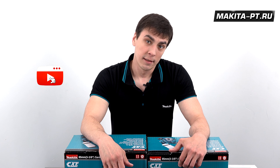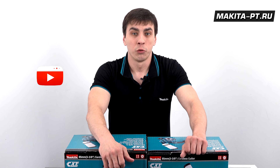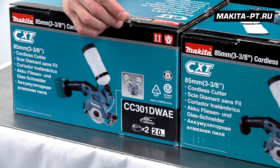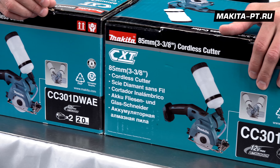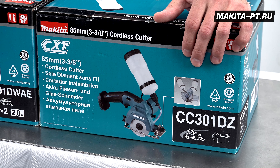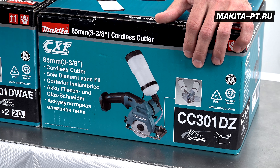Добро пожаловать на MakitaPTX, друзья. Устраивайтесь поудобнее перед вашими YouTube-приемниками. Сегодня у нас алмазная пила CC301D в наличии комплектации WAE и, конечно же, комплектация Z.